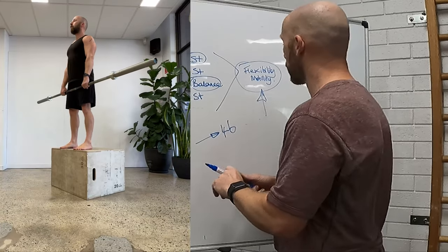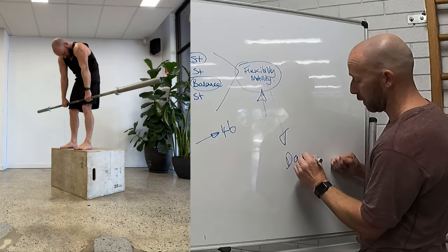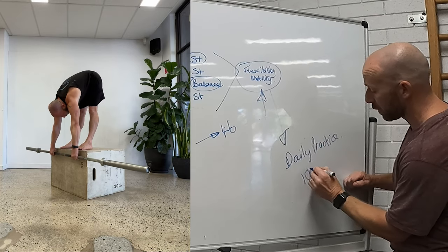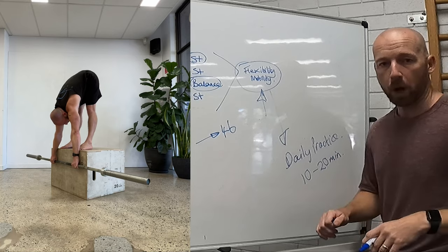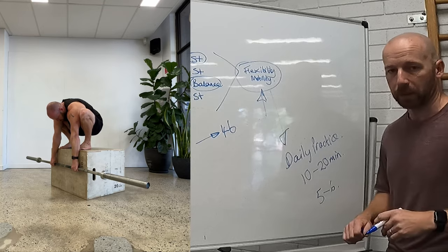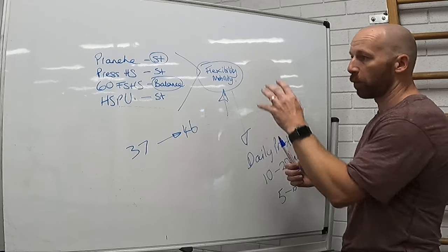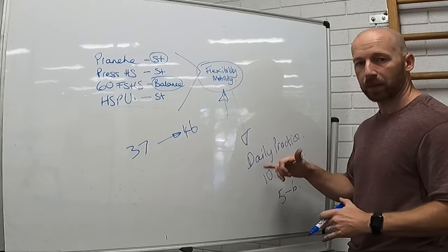My recommendation for flexibility and mobility is that you build a daily practice. That's around 10 to 20 minutes of mobility work with the goal to hit it five to six times a week. It sounds like a lot, but we want to be hitting this throughout the day — before your training, start of the day — you just want to get in the habit of visiting these positions.